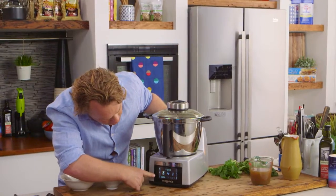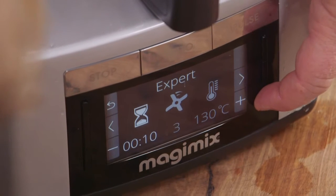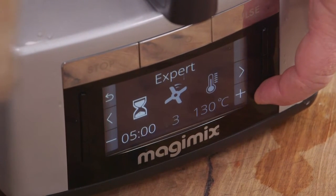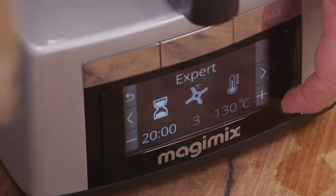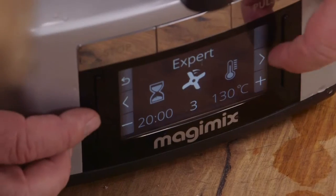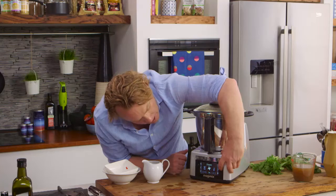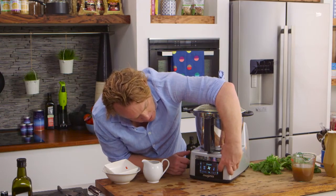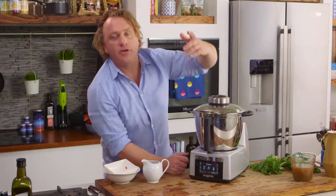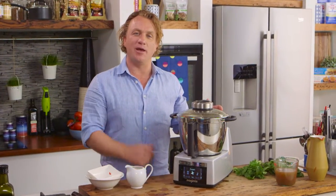Pop the lid back on, click it in place. I'll reset it — 20 minutes on the timer, speed one so it turns around really slowly, and temperature set to 130 degrees to get it simmering away nicely. Turn it on, and all I need to do is go sit down and wait for that beep.